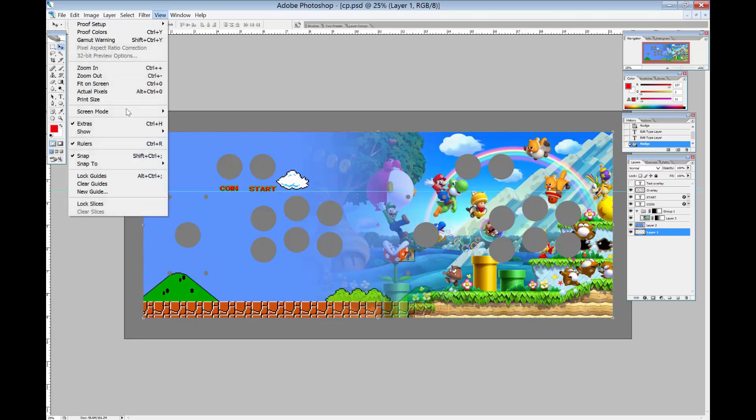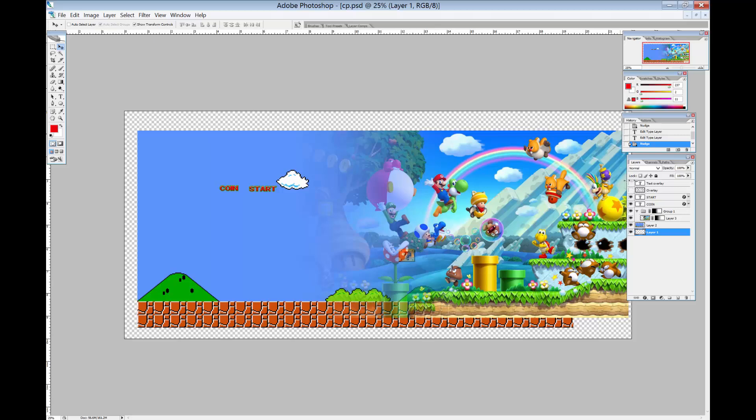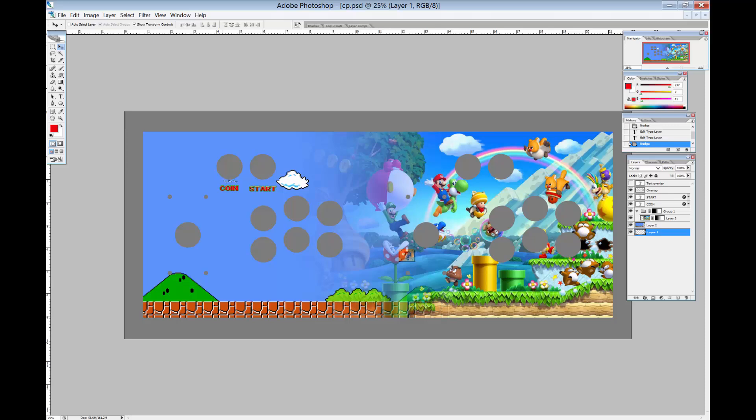To get rid of the guideline, go to View and uncheck Extras. So that shows you how to do a fade, how to use the overlay. I definitely suggest doing coin and start on the control panel, and then on the four button panels — at least on our kits — I would do things like exit, mode, favorites, and play, or exit, genre, favorites, pause, however you want to set up your buttons for emulation station or hyperspin or whatever. When you take the overlay off, that's kind of what it looks like — that's why the overlay is there, so you can get a good idea of where you're putting all your words and buttons.